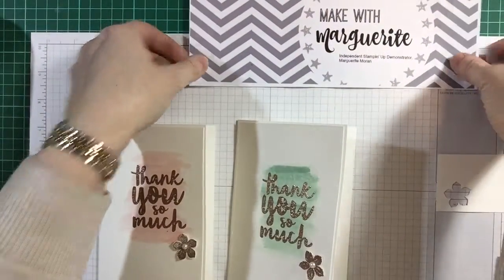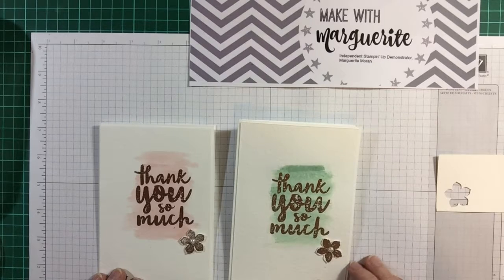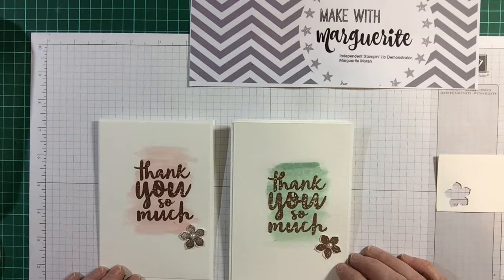Hello, it's Make The Marguerite here. I wanted to show you these cards that we're making in class for the next couple of weeks, but I thought if you want to do them at home it might be helpful to have a video as well. It's a really simple technique using watercolour paper and then embossing with the copper embossing powder, which is right on trend at the moment.